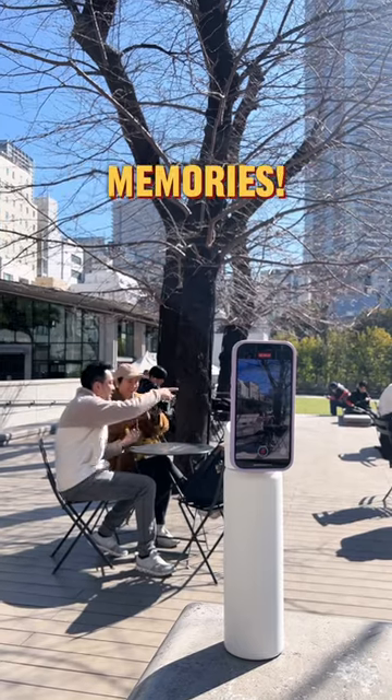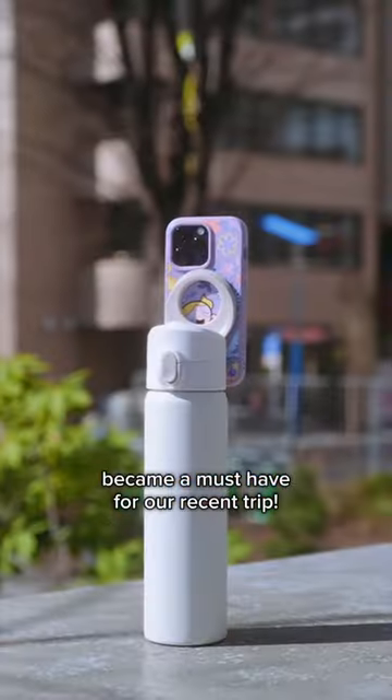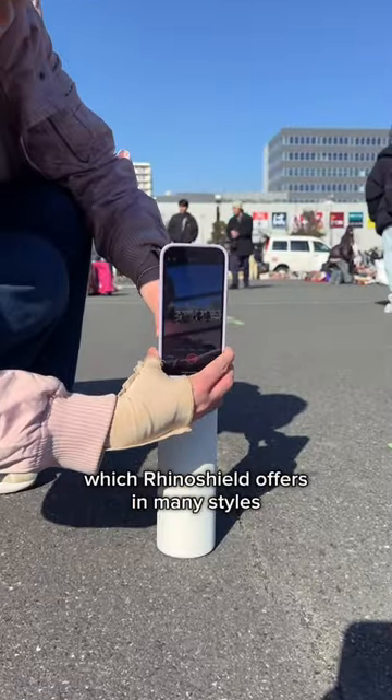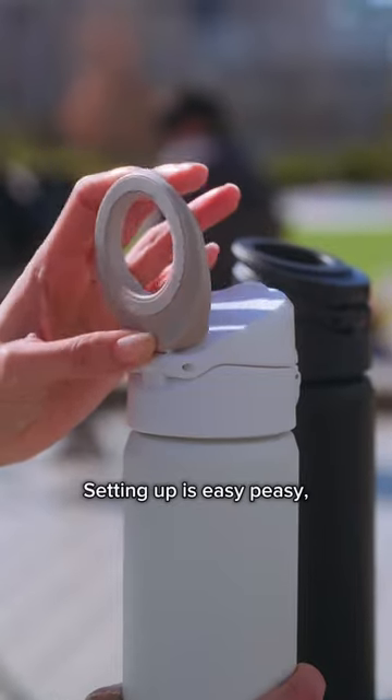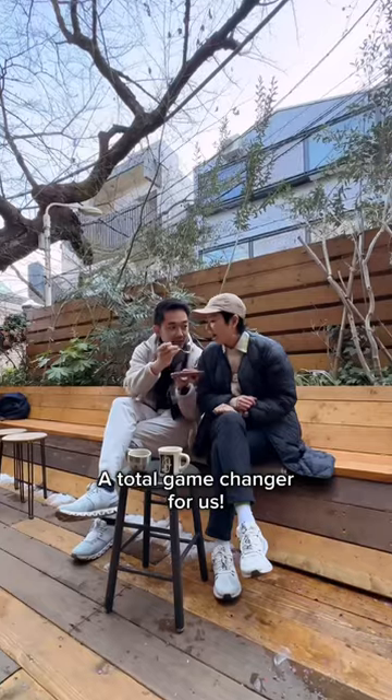Our best pack for capturing travel memories. This Rhino Shield Aqua Stand bottle quickly became a must-have for our recent trip. All you need is a MedSafe phone cover, which Rhino Shield offers in many styles, like this Bubbles one that I got. Setting up is easy-peasy like this — a total game changer for us.